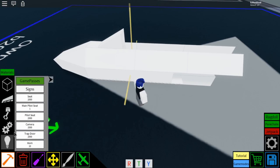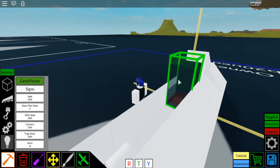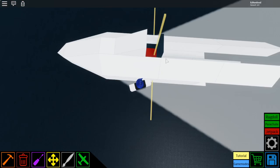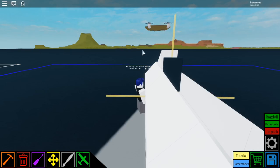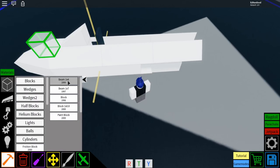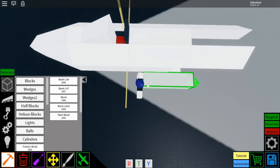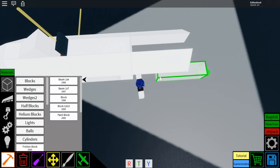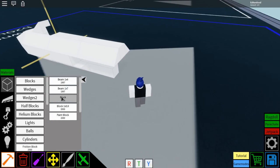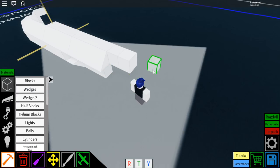Then go to this little light bulb, select the main pilot seat, and place it right behind that wedge and that block right there, so it's right there and it's facing forwards. Then go to blocks, select the beam 1x4, place it right behind that seat. Then place another one right behind it. Then place two blocks behind it, just like that.